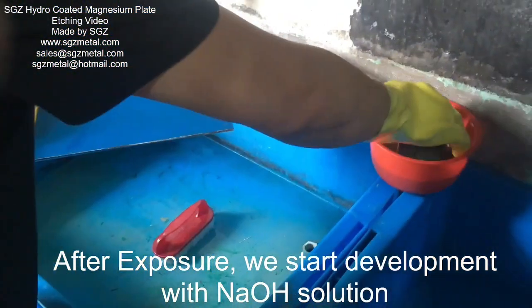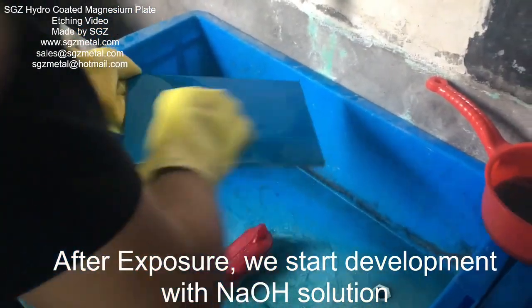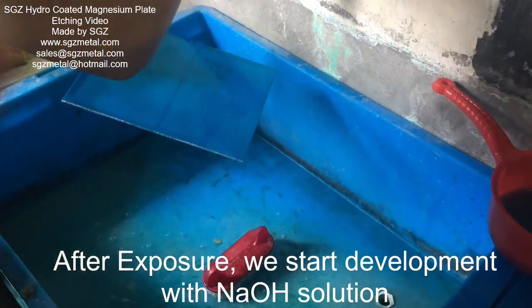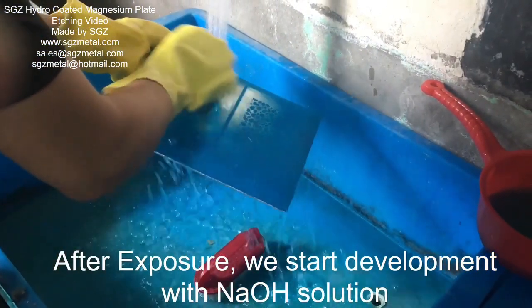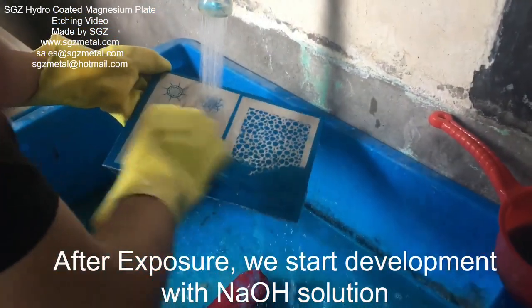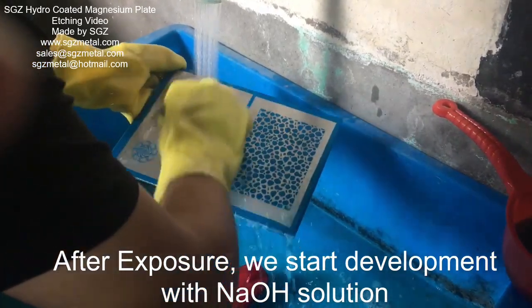Okay, this is Johnny. Now we start the development. We use the Soda solution. We just wash the surface with the Soda solution, then the image will come out.